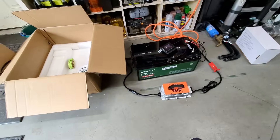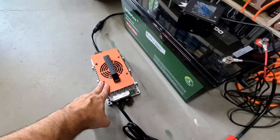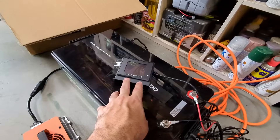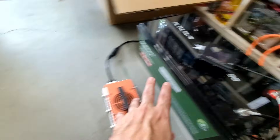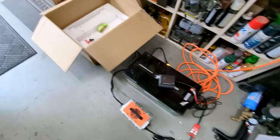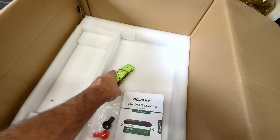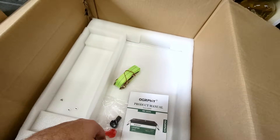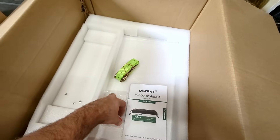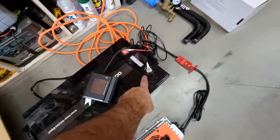We already have our lithium ion batteries here, which is just a single battery. I like this kit because it comes with the battery, the charger, a little battery monitor that we can mount to the front, and a strap so you can strap it down since it'll take up a lot less space than the lead acid batteries. It also comes with protective connectors for the negative and positive terminals.